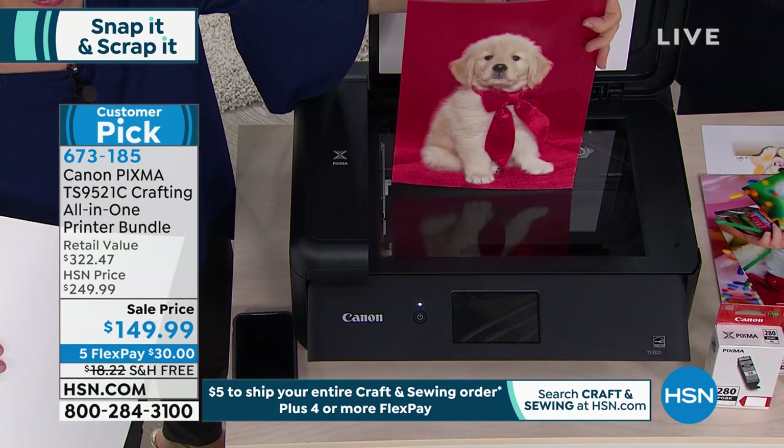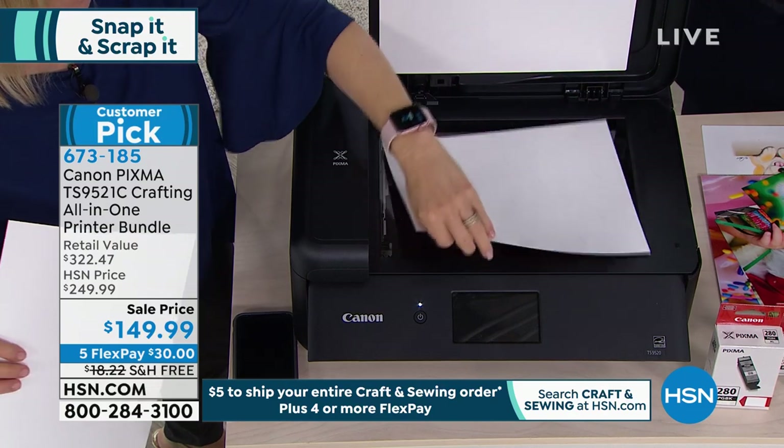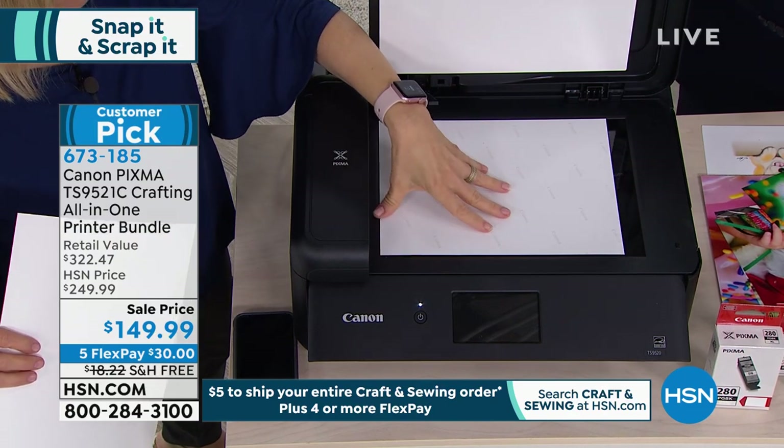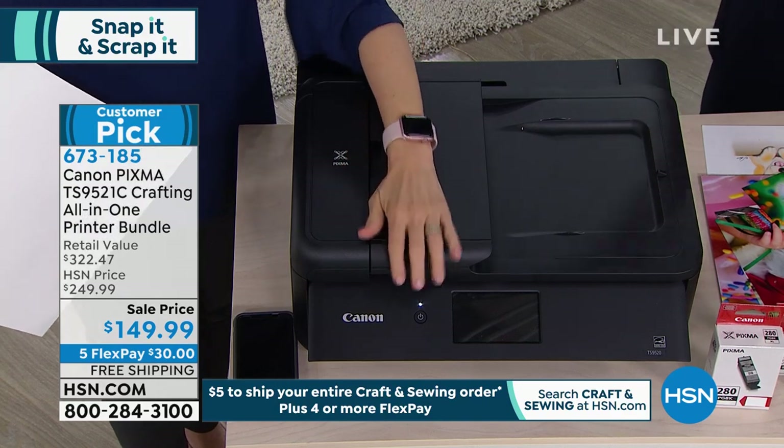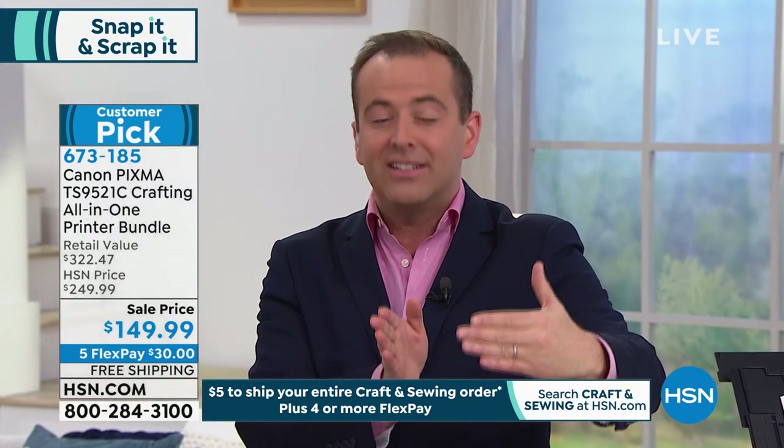If you want to try it and you buy in the next 10 minutes, you'll also get the return policy — and I stress that because it's important. You have until the end of January 2020 to decide if it's right for you. This is the printer that's going to do all the regular work in your home, but when you want to go the extra mile, it will work for you in ways no other printer we offer can.